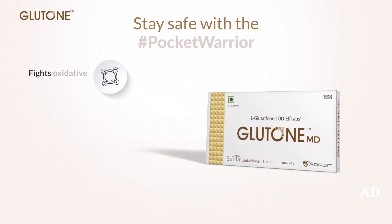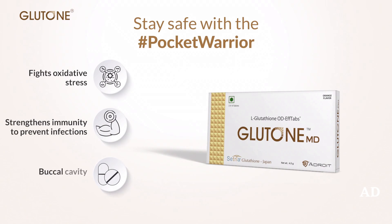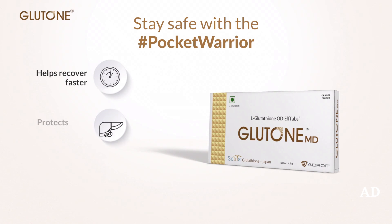GlutonMD fights oxidative stress to prevent viruses and strengthen your immunity. Just place it under your tongue and let glutathione work its magic to help you recover faster and protect your liver.